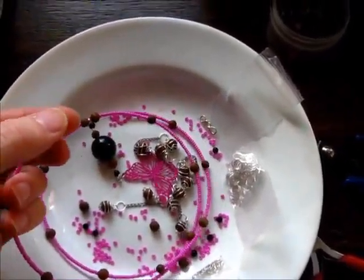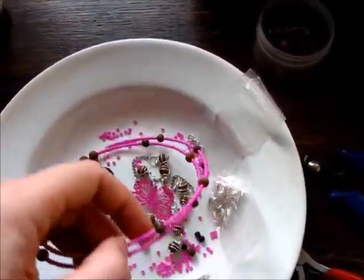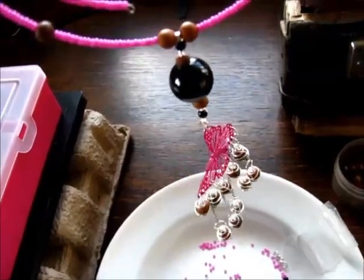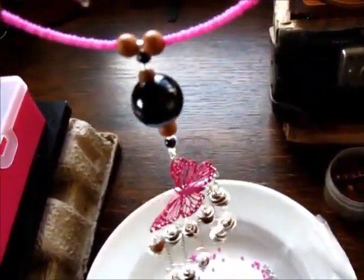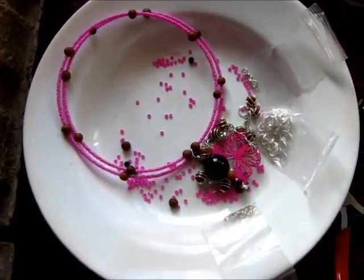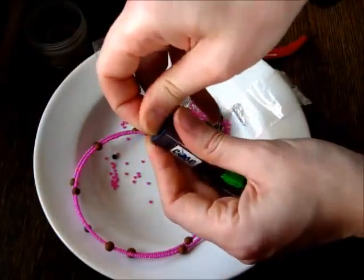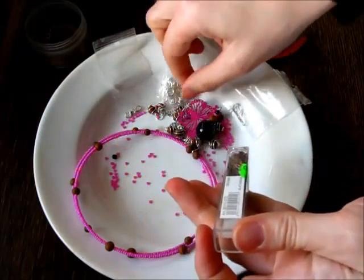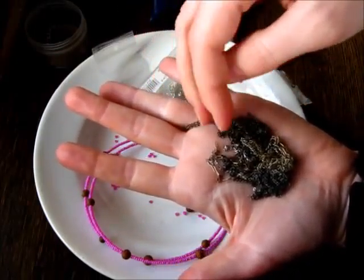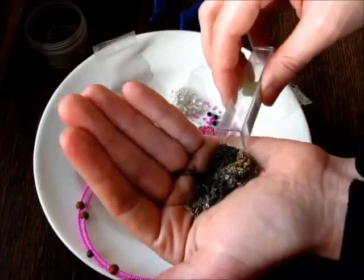Now for this next part, I need to add a connector between the two ends, because I suspect that the memory wire alone might not be strong enough to hold the necklace on when it's worn. So I want a little extra precaution there. Although this connection won't be carrying the full weight, so it can be quite decorative. My plan is to use the same kind of chain that I have used with these dangly bits. I think it's this one. Yep. Rest of it, back in the box.